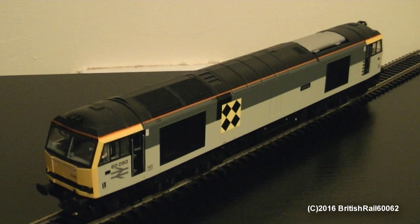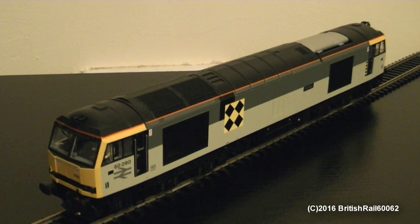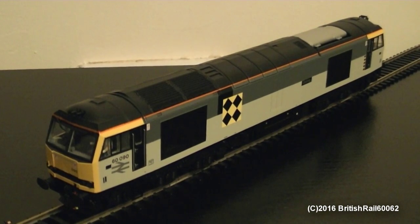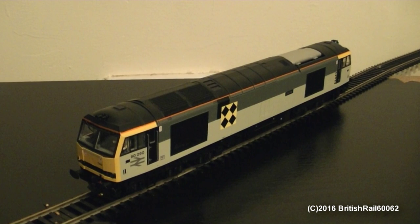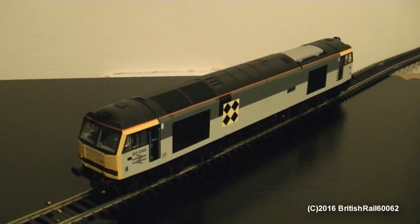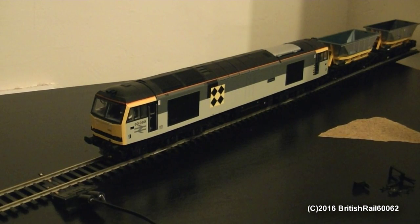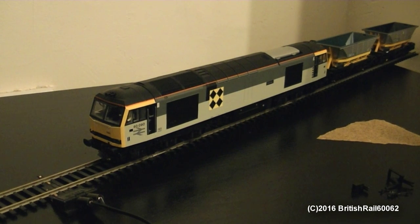Unlike the model of my 60062, that shade of grey is too light. So I will have to tweak that Hornby model that I got in 2008 to match this one. This is a temporary review of my latest Hornby Class 60, as I will be redoing this review once I get my test track and everything all set up, but I do enjoy doing these review videos to help fellow modelers out there.